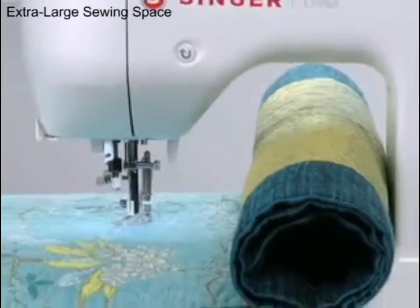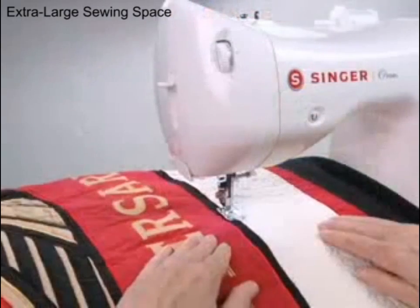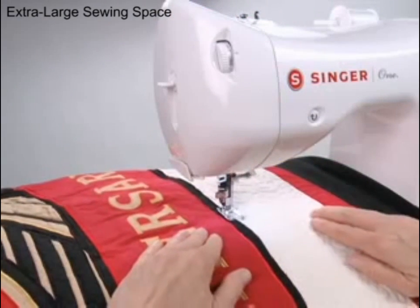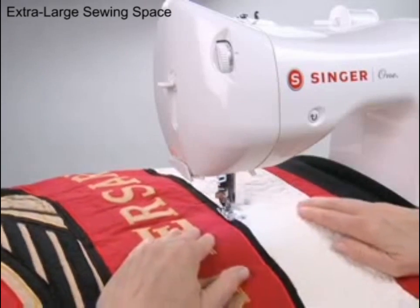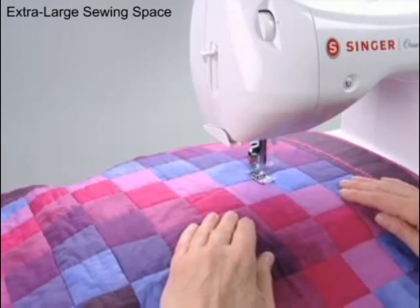Larger projects are easy to manage, thanks to the extra-large sewing space. The space to the right of the needle provides freedom of movement when working with larger projects. You'll love the great accessibility provided by the extra-large sewing space.